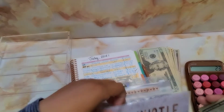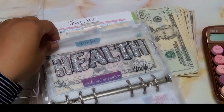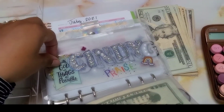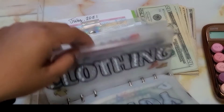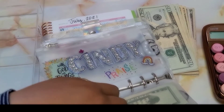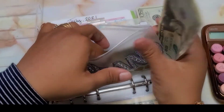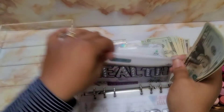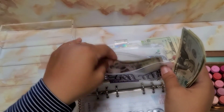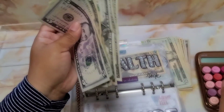We have $23. I'm going to pull $20 out of my husband's envelope. We're still short $3, so we'll pull $5 from home. Now we're positive $2.